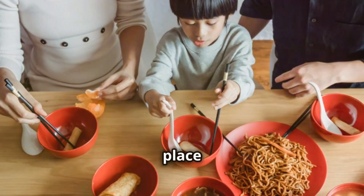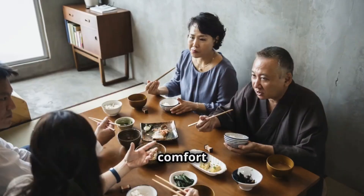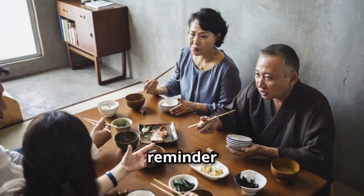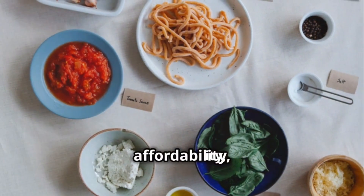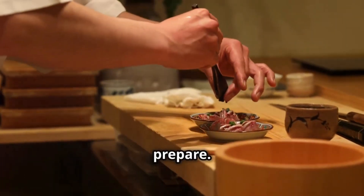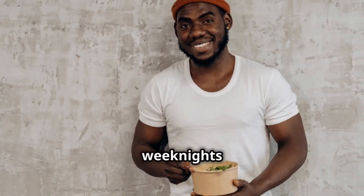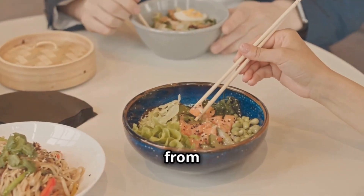Donburi holds a special place in the hearts and stomachs of the Japanese people. It's more than just a meal — it's comfort food, a symbol of home, and a reminder of family meals shared. Its popularity stems from its simplicity, affordability, and sheer deliciousness. Donburi is quick and easy to prepare, making it perfect for busy weeknights or a satisfying lunch. Its affordability made it accessible to people from all walks of life.